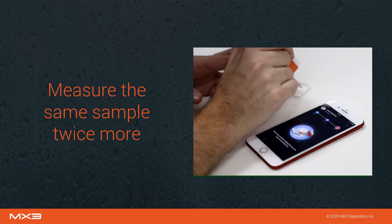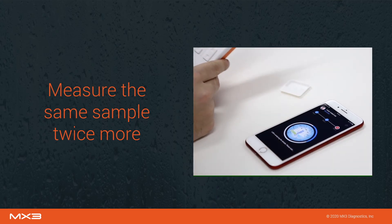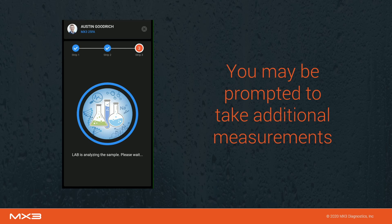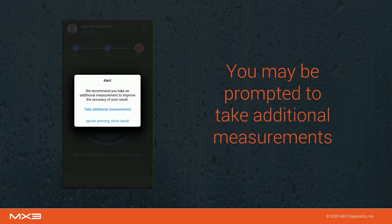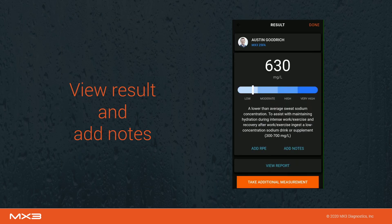At least three measurements of the same sample are required to establish a sweat sodium value. Measure the same sample twice more following the prompts in the app. After the third measurement, you may be prompted to take up to two additional measurements. Follow the prompts in the app to conduct these measurements if required. Once enough measurements have been collected, the result will be displayed in the MX3 app.